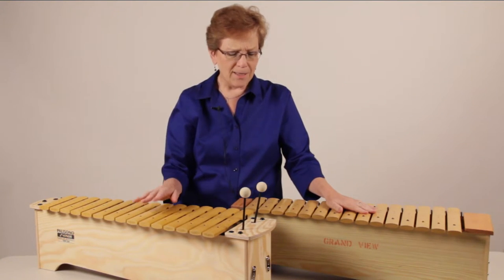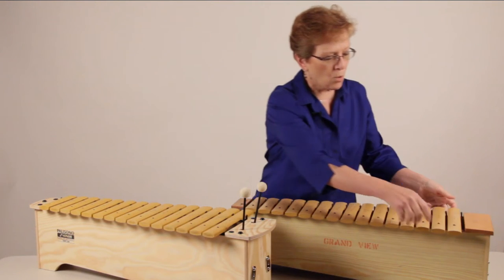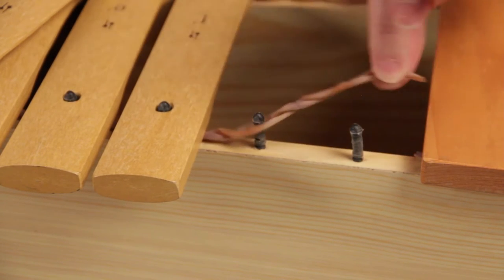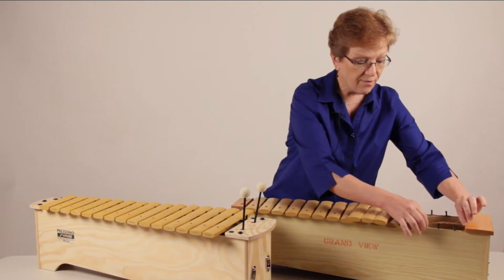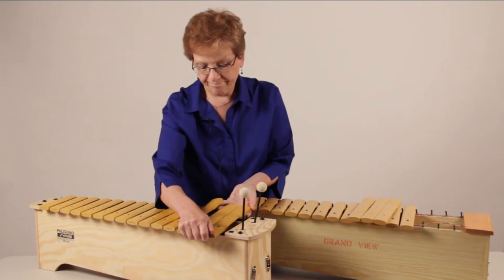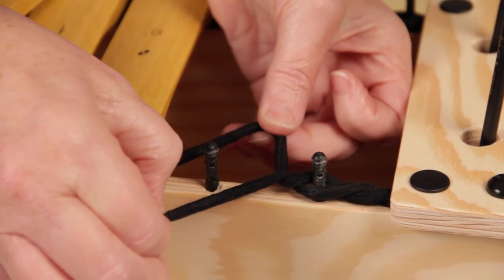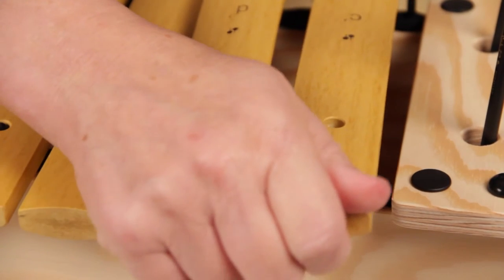Let's talk about some of the other things that have improved through the years. When I had this old alto xylophone, the tubing through the bars sort of dried and looked like dead worms, and it also affected the sound. Now Sonor comes with a flexible cording that allows the bars to bounce better, so they ring and have a better sound.